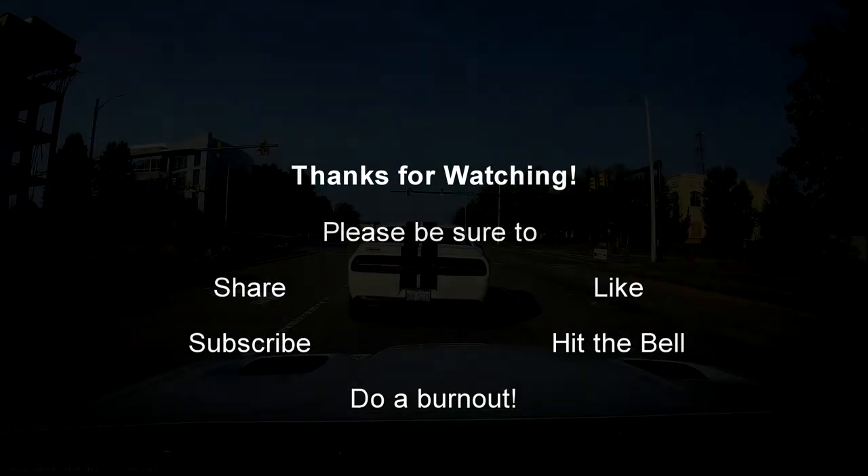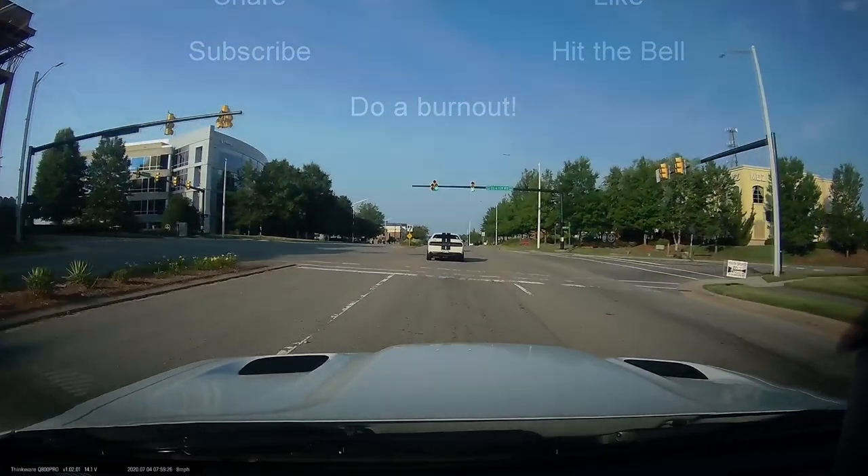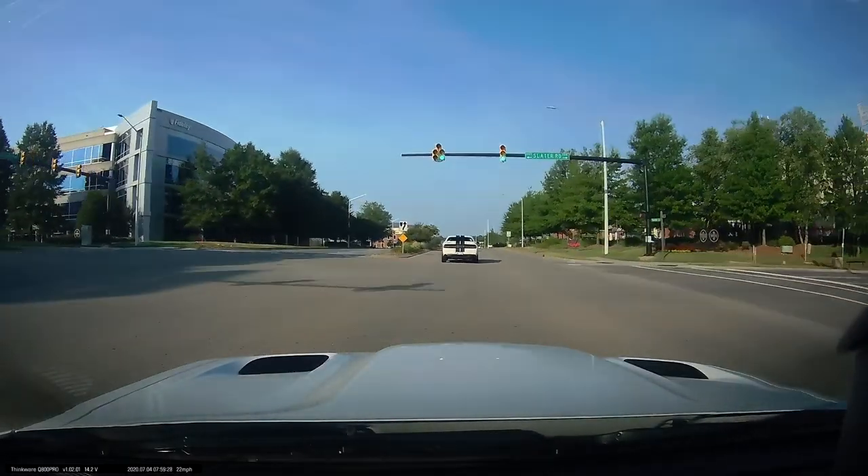Vanessa's car looking good. Bounce on out of here. Be sure to like, subscribe, all that stuff — put a comment in there. Let me know if you're in the Raleigh area. Join up on Carolina Challengers if you've got a Challenger. And if you're subscribed and you see my car, stop by and say hi. All right, I'll see you next time.